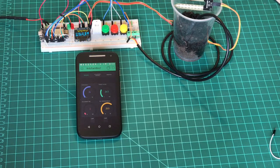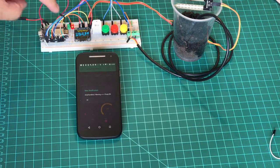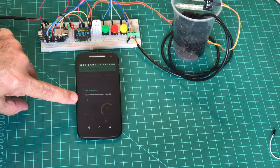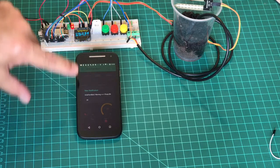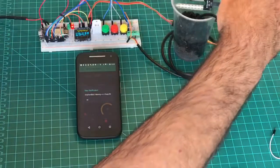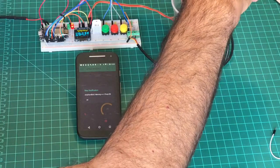The system will read this and automatically start watering. You can also see we have a notification — 'Farm Bot warning: pump on' — so I received a notification and the pump is on.